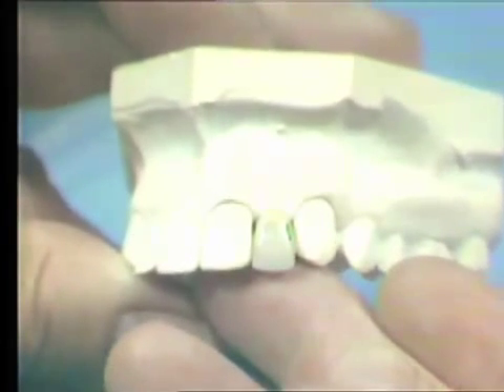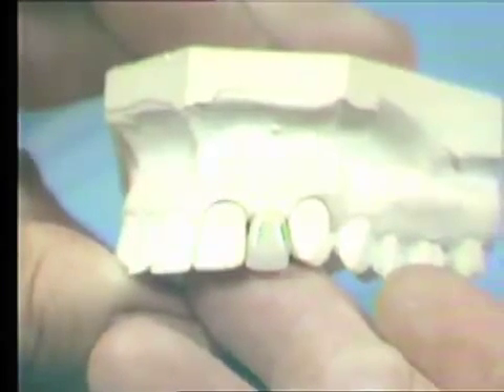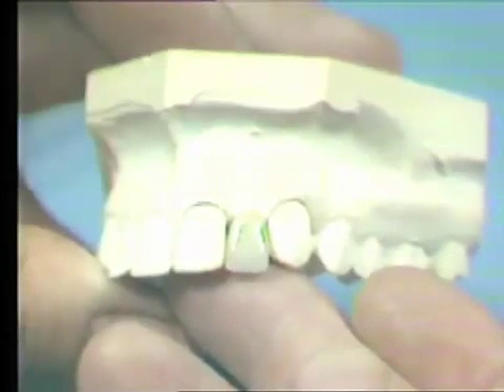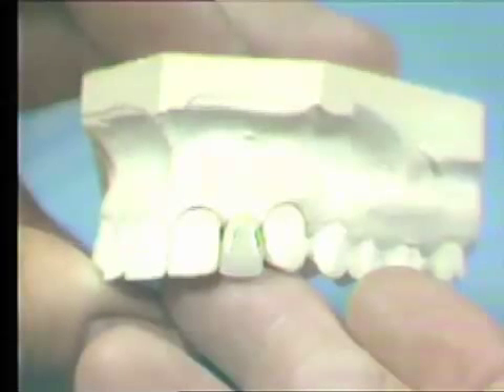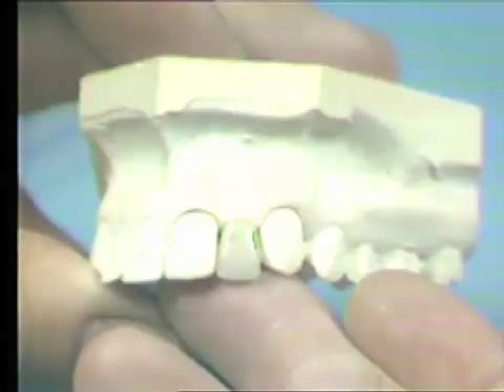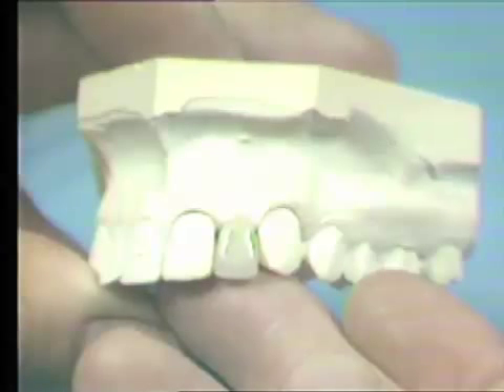We see that the pre-made pontic is wide mesially-distally and must be narrowed to fit the edentulous space. Also, it is long cervically-incisally. After making these corrections, develop the mesial and distal concavities and the surface contours using the stones in the porcelain polishing kit.